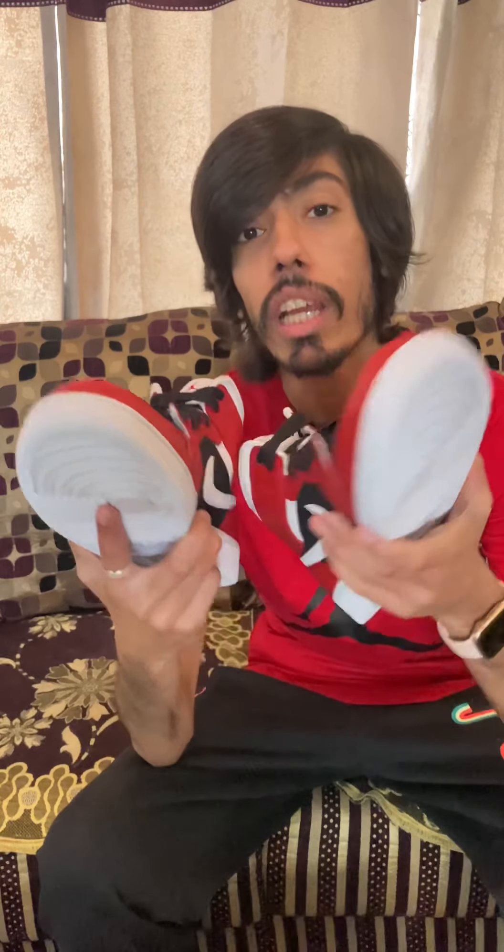This was the sneaker unboxing video for this particular week. For more videos like these, please subscribe to my YouTube channel, as more than 80% of the audience watching my videos haven't subscribed yet. I would request you all to please subscribe for more unboxings in the near future. Till then, take care, bye bye, have a good day!